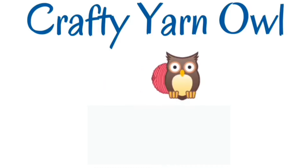Hey everyone, it's Darla from Crafty Yarn Owl. Welcome! So today we're talking about crochet, which I mentioned yesterday in my Timu video.